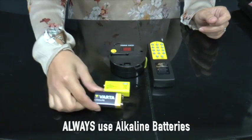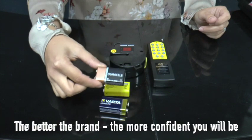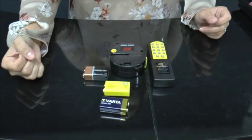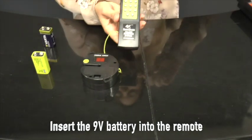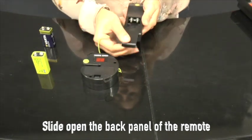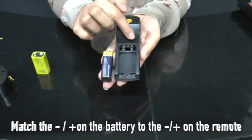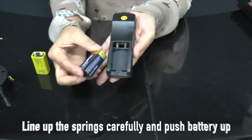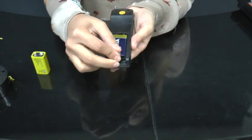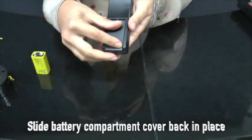Always use alkaline batteries — the better the brand, the more confident you can be. Insert the 9V battery into the back of the remote control. Slide open the back cover and match the negative and positive to the springs. Line up the springs carefully, then push the battery up and in, and slide back on the battery compartment.